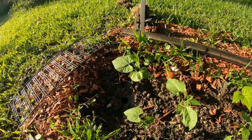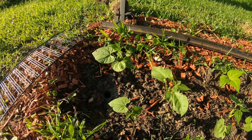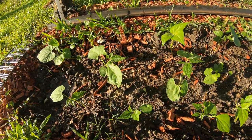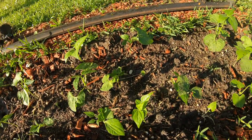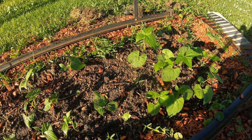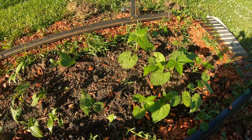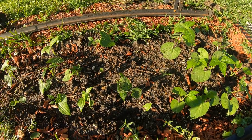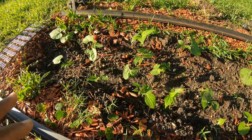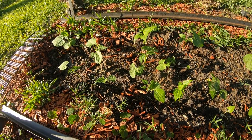I just want to show y'all how beautiful the green beans have grown — it does not take long at all for them to get going. I planted 42 seeds but it's not 42 that came up. Some of them are coming up a little later than others, so maybe they still will.